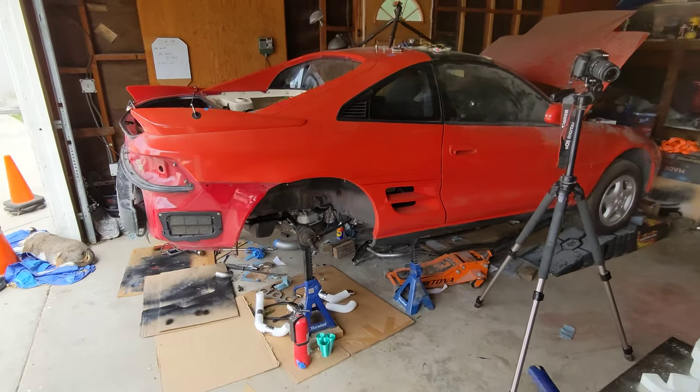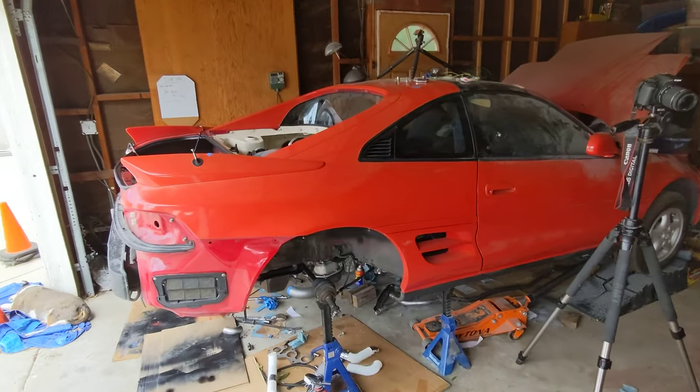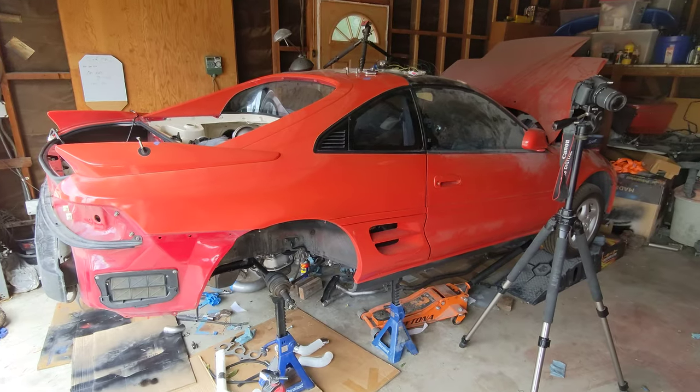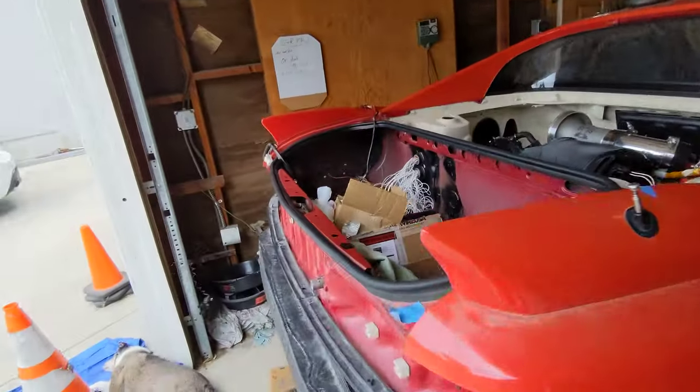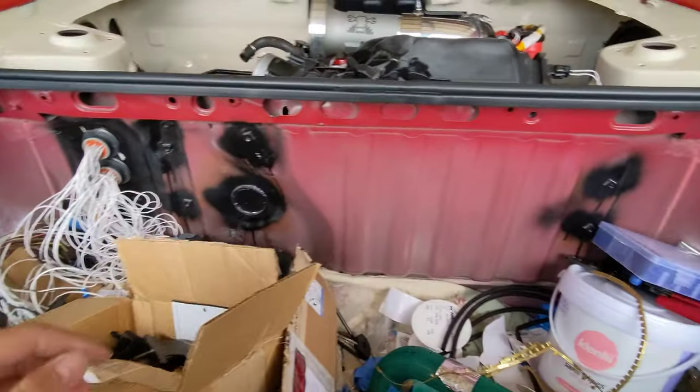What's up guys, welcome back to another 2GR MR2 progress video. In the last video I went over the header design and stuff, and those designs that I showed off couldn't have been more wrong.